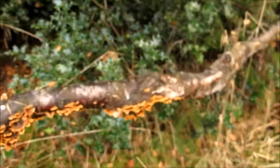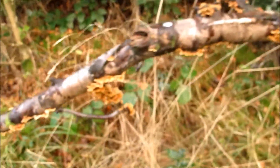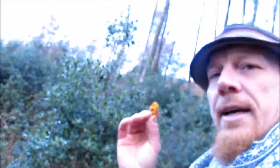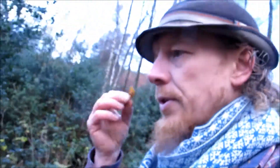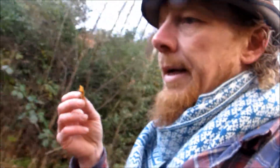You can see there's lots of them here, and a little turkey tail hiding in there too — see them all on the branch. So yes, just another aid for identifying the turkey tail there.